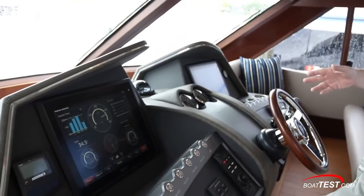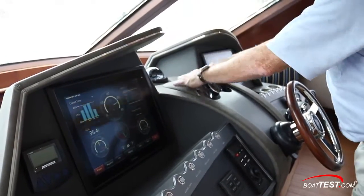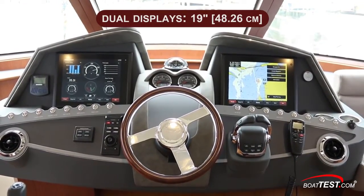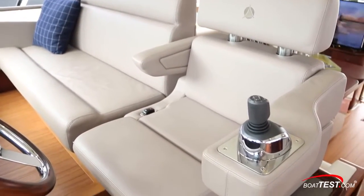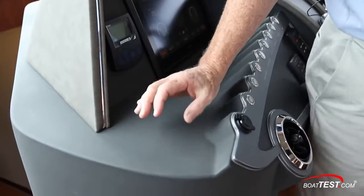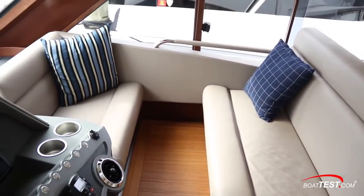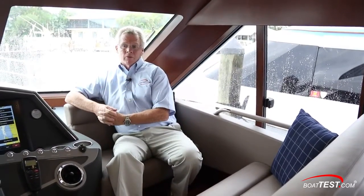Taking a look at the helm, we've got soft tones, which seems to be a theme with Riviera. We have no reflection into the glass — ultra leather throughout and a full carbon fiber finish. We've got two 19-inch Garmin displays, all touch screen. To the right-hand side, the digital throttle and shift. The joystick for the IPS is located on the helm seat because this one includes joystick steering. If joystick steering wasn't selected as an option, the joystick would be mounted forward so you could stand and have a clear view of the stern. To the starboard side, we've got three across seating plus an aft-facing seat, so there's plenty of company joining the captain at the helm.